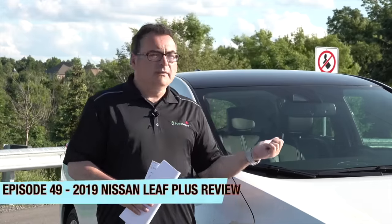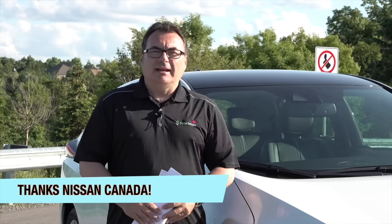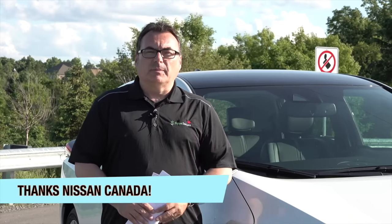Hey guys, welcome to this edition of the EV Revolution Show. My name is Kenneth McCourt, your host. I've got a special episode — I'm reviewing the 2019 Nissan Leaf E Plus, or Plus depending on what country you're in. This is the one with the bigger battery, and I want to say thank you to Nissan Canada for allowing me the use of this vehicle for about a week.